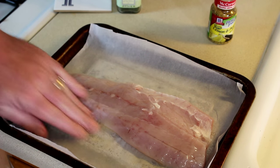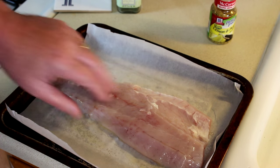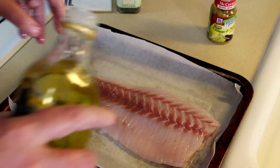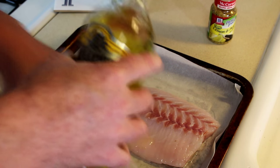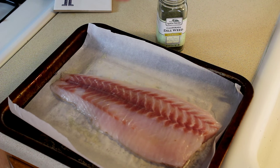You can see what a nice fillet this is — this is actually just the perfect size fish for eating. I've got it on parchment paper. Now I'm going to season this with some lemon pepper.